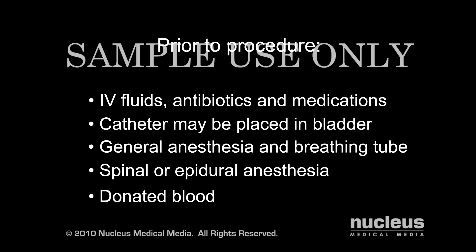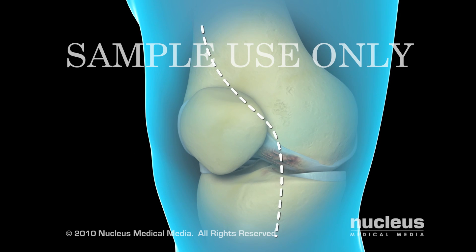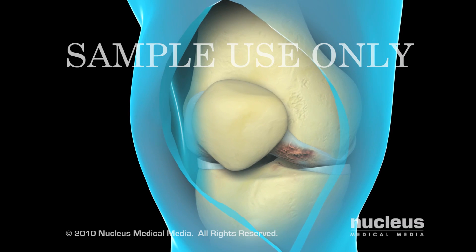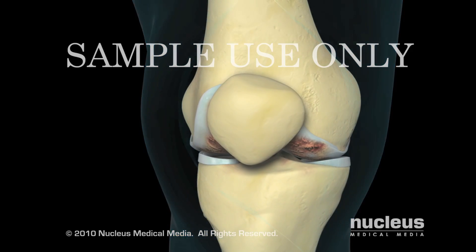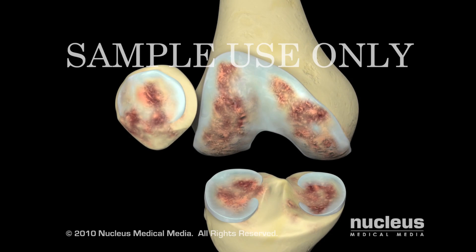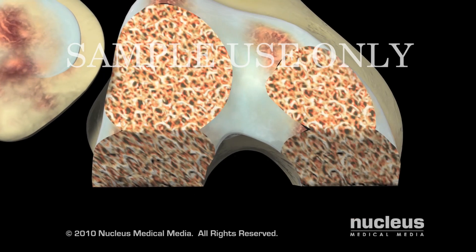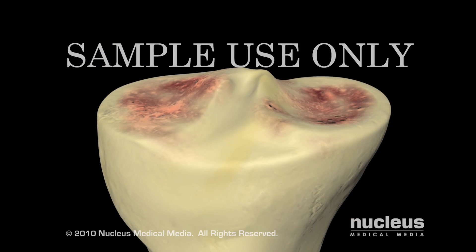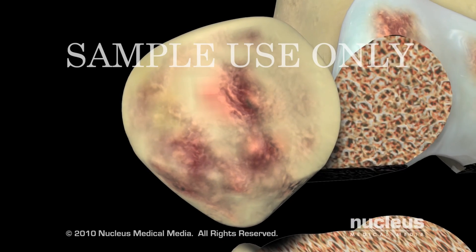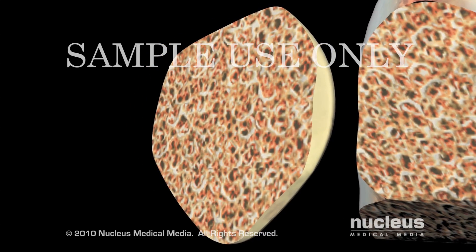Most total knee replacements take approximately two hours. Your surgeon will begin by making an incision along the front edge of your knee. After separating the muscles and ligaments around your knee, your surgeon will incise the knee capsule to gain access to the inside of the joint. Using specialized tools, your surgeon will remove the damaged bone and cartilage on the ends of the femur and the tibia, and in most cases, remove the underside of the patella. Your surgeon will then prepare the remaining bone to receive your new prosthetic knee.